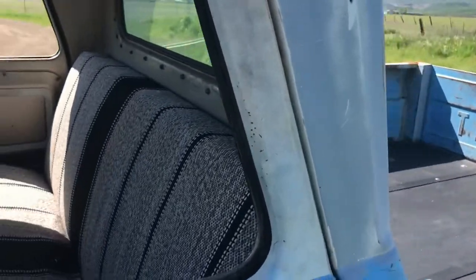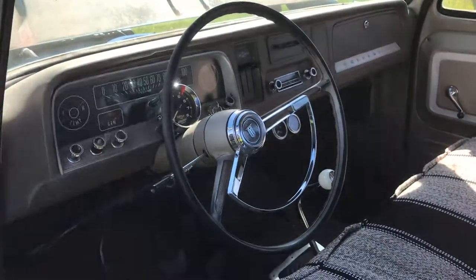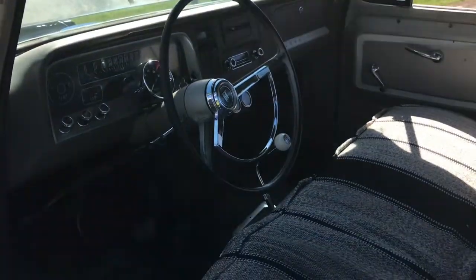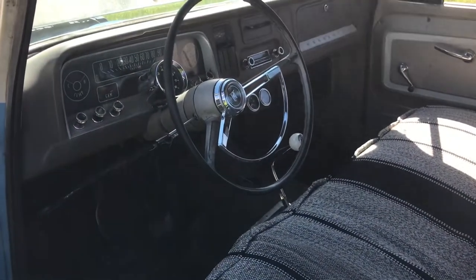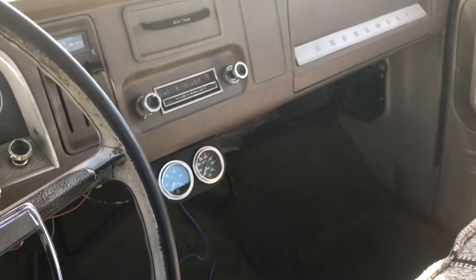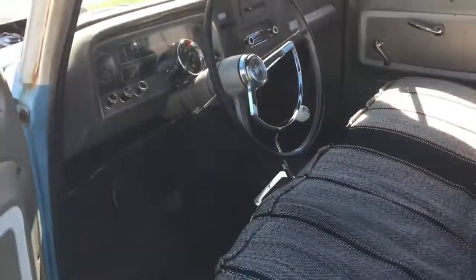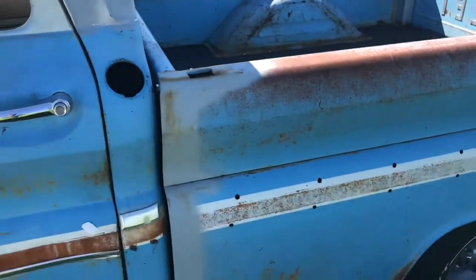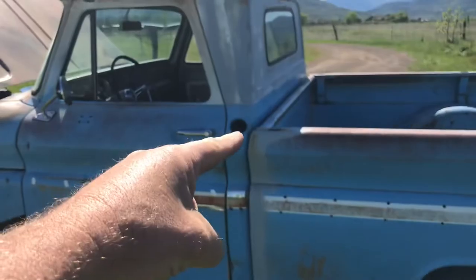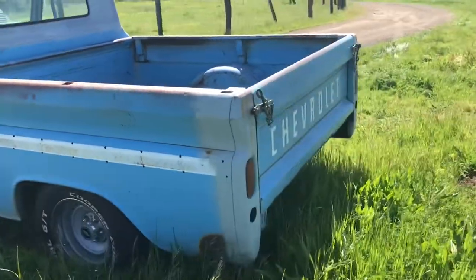Over here to the interior — it's original. I tried to keep it as much as it was like when I was a kid, when my dad used to drive it. Other than the blanket seat cover, that's obviously not original. The tachometer isn't either. The gauges — he had a set like that in there, so I just updated them with some Stewart Warner ones. It's got a Muncie four-speed M20. Really cool, lots of fun to drive. I relocated the fuel tank to the back. I still got to weld up that hole right there — that's another project.